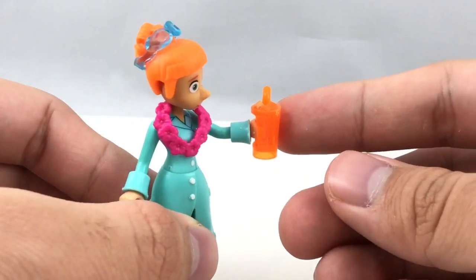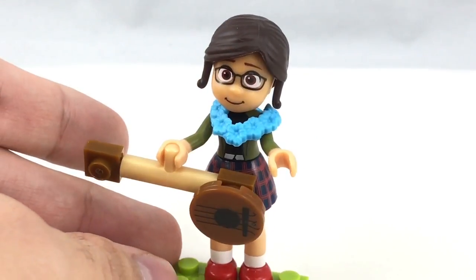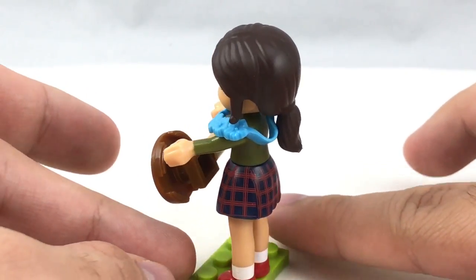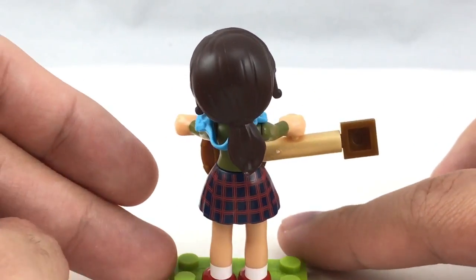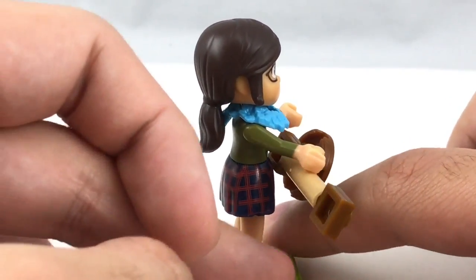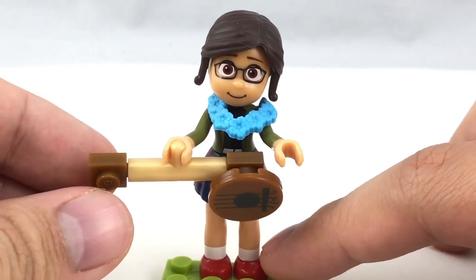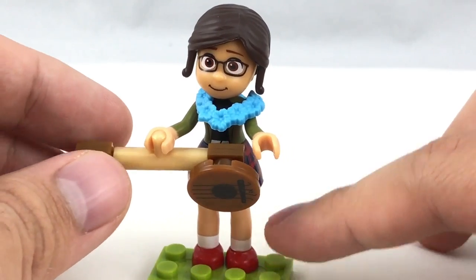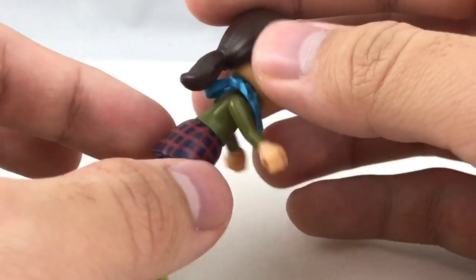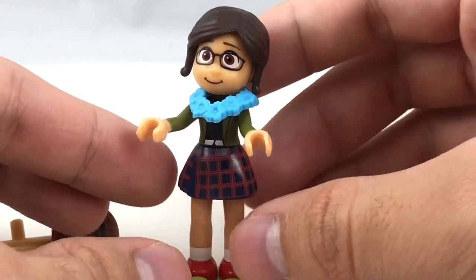I do like this little drink accessory — you get more of those in this set. Here is Margo, voiced by Miranda Cosgrove in the movies — of course Megan from Drake and Josh. Love that show, ended so early. The design for Margo is made out of 10 pieces and she has some nice details. I really like this little plaid skirt, which is a cool design and made of rubber just like Lucy's.